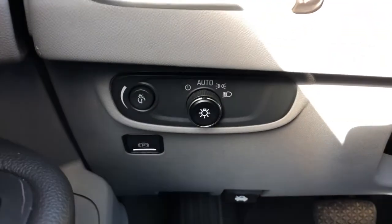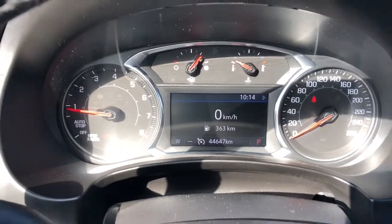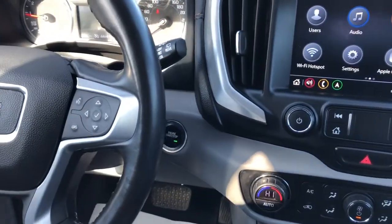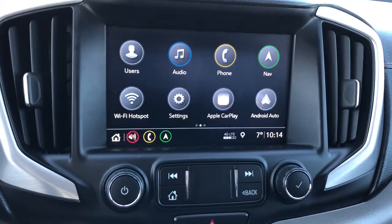Left of the steering wheel we have our lighting controls and park brake, our gauge cluster with screen, multifunction leather wrapped steering wheel, push start, infotainment screen with backup camera, Apple CarPlay, and Android Auto as well as phone connectivity.